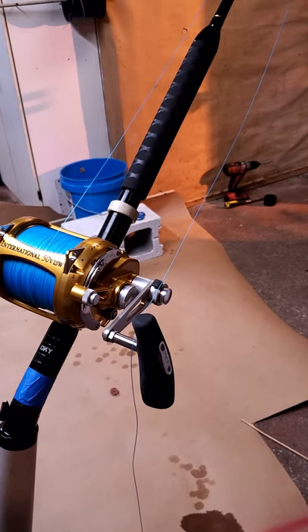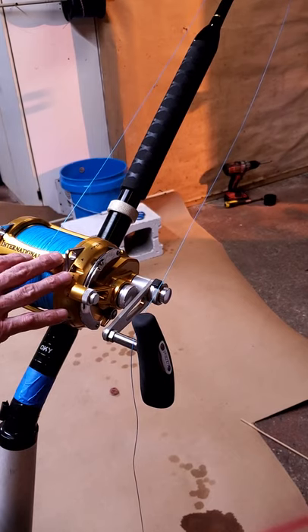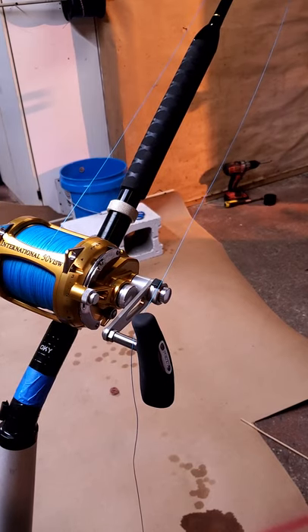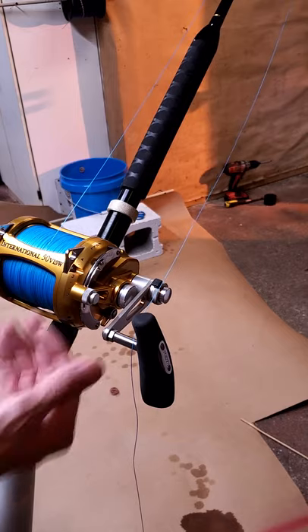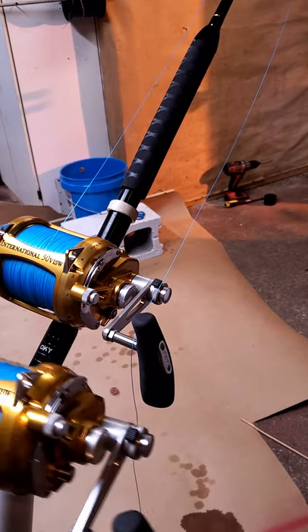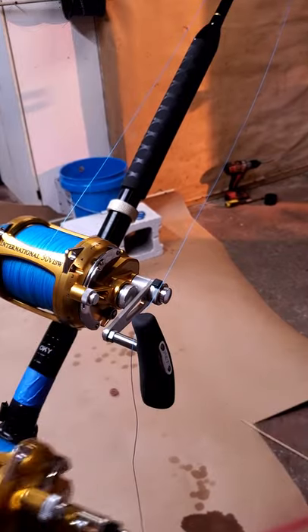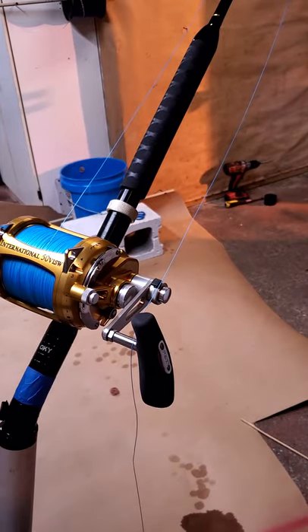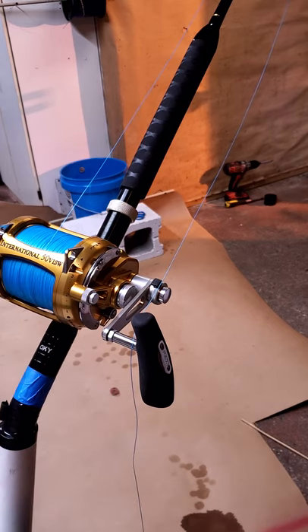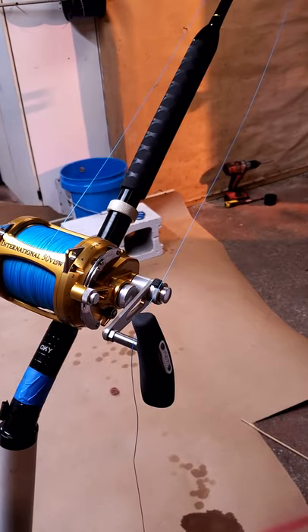Hey, welcome back to the channel everyone. I just got done doing a video showing you guys how to spool up these great big internationals with the correct backing, how to wet pack the line, the correct knots to use around the spool, all that good stuff. And I said, you know what, we're gonna throw a bimini twist on the end of this anyway — why don't we do a video on how to do a bimini twist the quick and easy way?